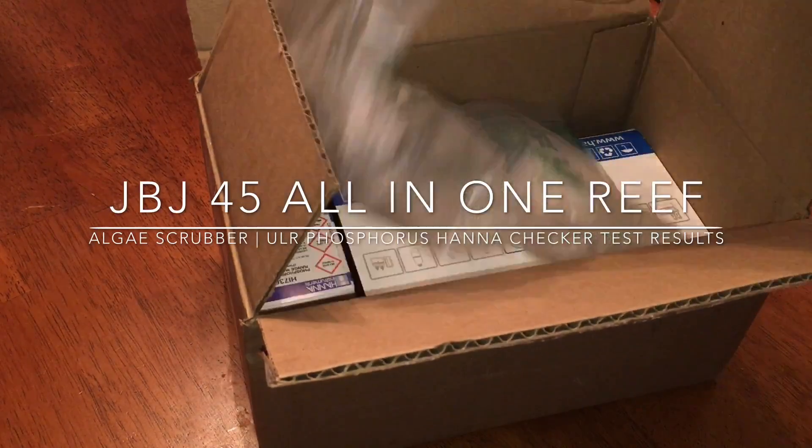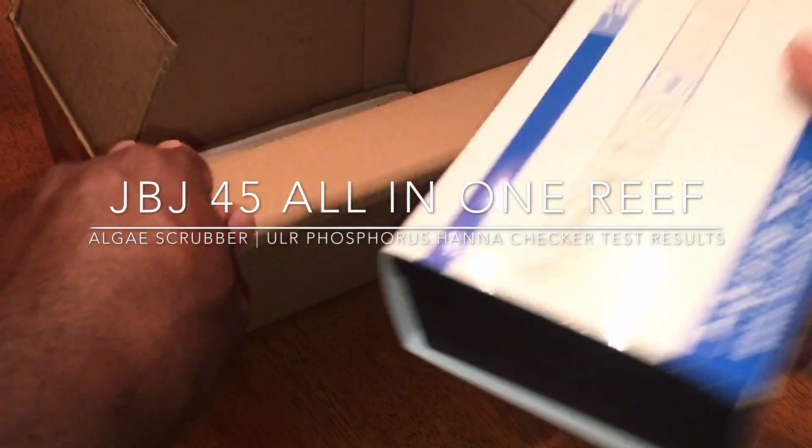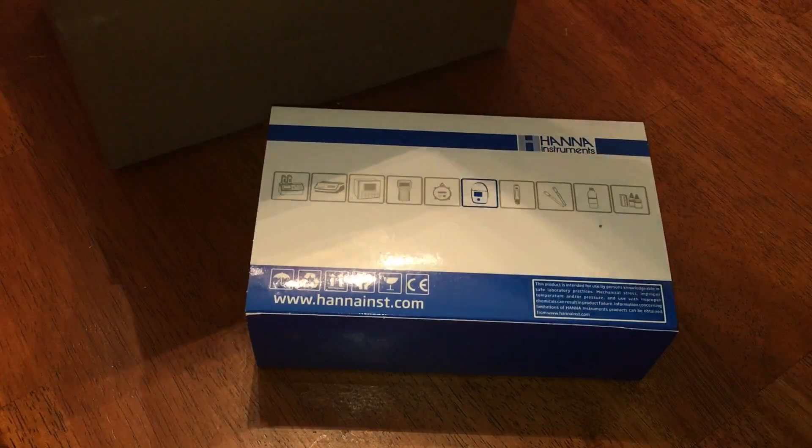Hey, what's going on YouTube? This is CJ. Gonna give you guys another reef update. Now, if you've been following me, you know these last few videos have really been focused on upgrading my test kits, testing my water, and trying to find out exactly where my tank is.